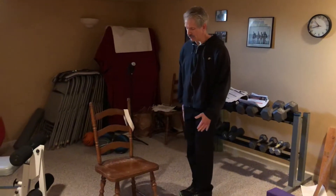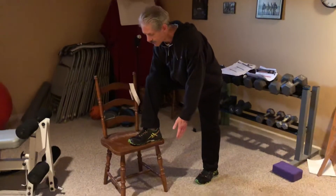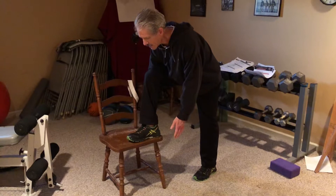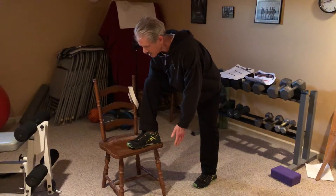Put your foot up on the chair, make sure you're at 90 degrees, and you're going to lean forward for 10 seconds — counting down from 10 to 1.